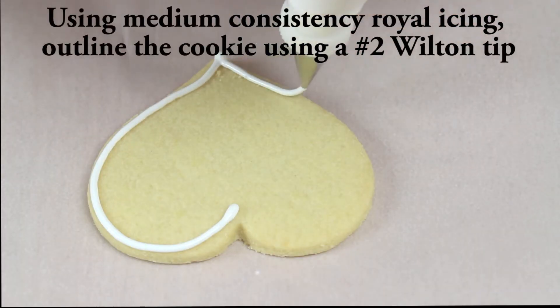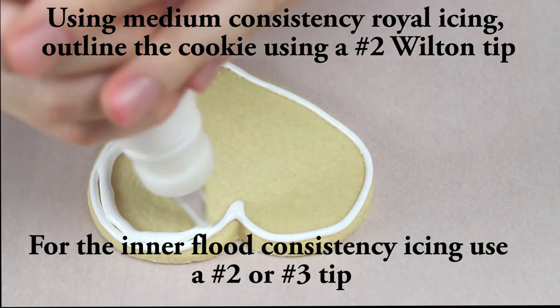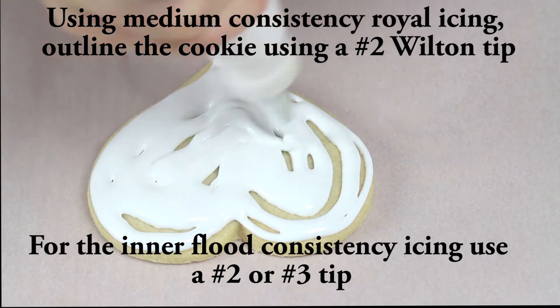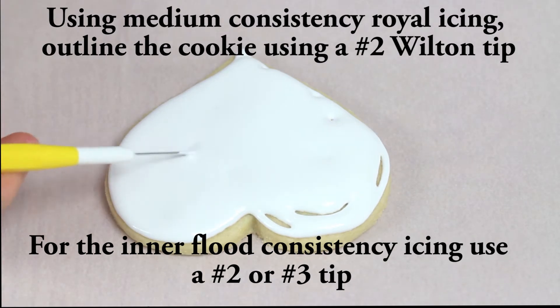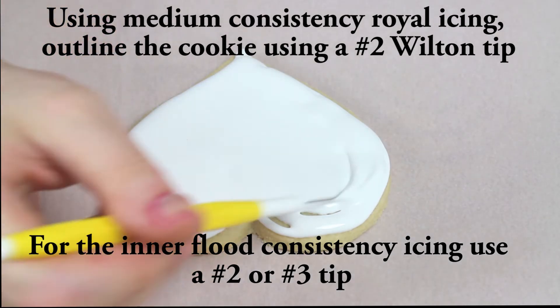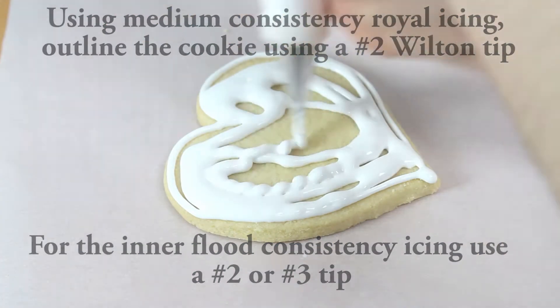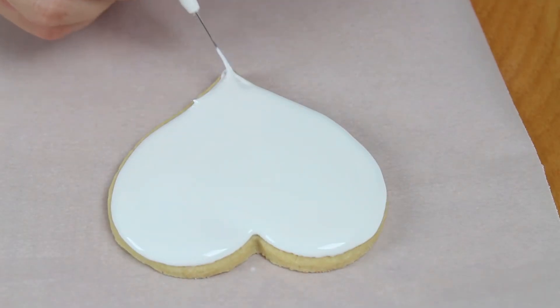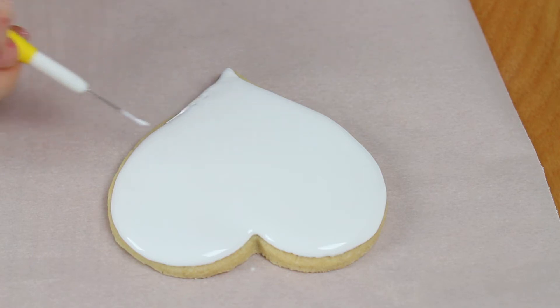To royal ice the base of the cookie, I'm outlining the cookie with a medium consistency royal icing, then filling it inside with a thinner consistency royal icing. You can get all the recipes for the royal icing and the cookie on my YouTube channel — I'll leave links to their videos as well. All the ingredients and equipment you'll need for this video will be on my website itsrainingflour.com. Right now I'm using a scribe tool to easily distribute the icing on the cookie. Once your cookies are iced, allow them to sit for 8 to 12 hours, or best overnight, to set up.